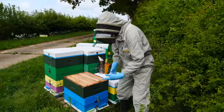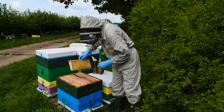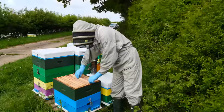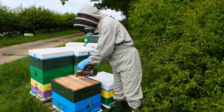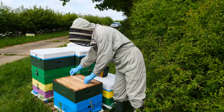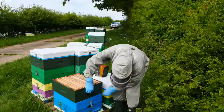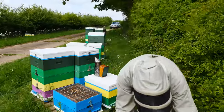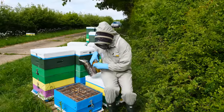We can probably take this super off as well. This is a really good example of a colony that's just unable to do anything — there's a tiny amount of nectar in there but other than that absolutely nothing. This colony has had exactly the same treatment in terms of location and positioning as all the other colonies in this apiary; they just haven't been able to get going.